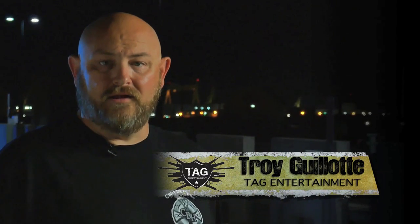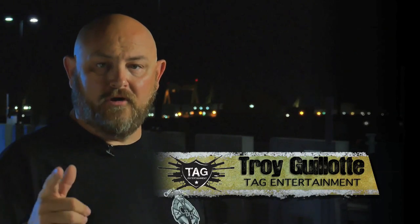Hello ladies and gentlemen, my name is Troy Allen Gallatin. Welcome to Trigger Time TV, brought to you by Crossbreed Holsters.